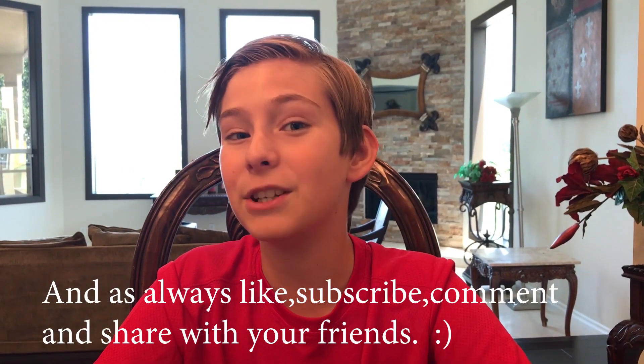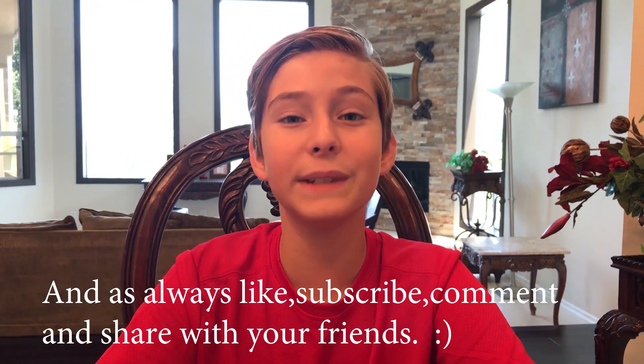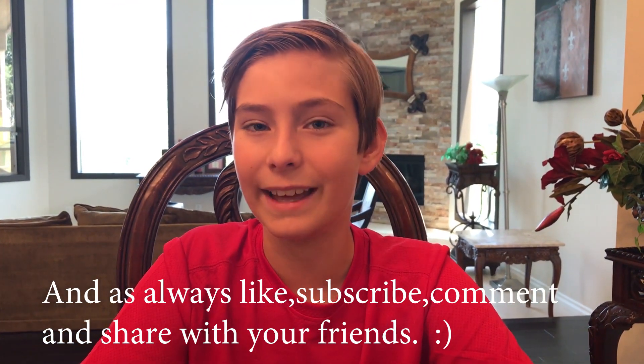Thanks for watching guys, hope you enjoyed! Be sure to watch my other two videos on unboxing all these parts and seeing what's inside all of them, and be sure to watch me assembling all the parts, which was really fun and I had a great time doing that.